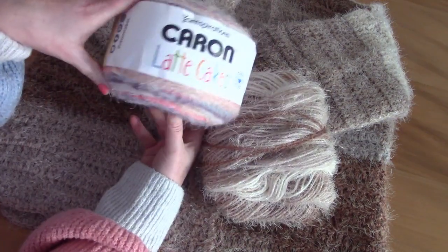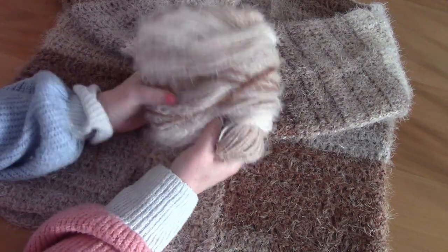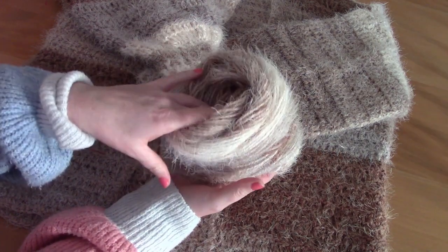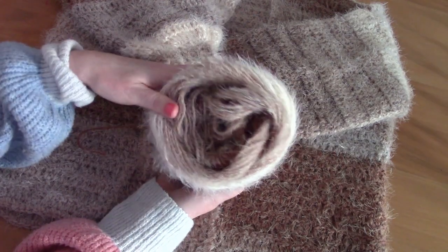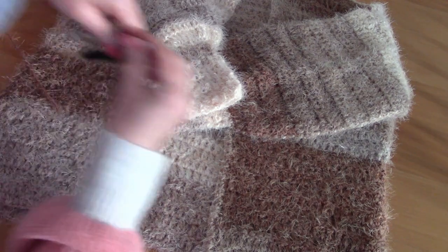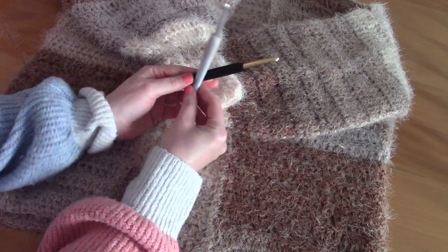I made it with Yarnspirations Caron Latte Cakes yarn. The shade I used is called Coconut Cream, and I used under two skeins — this is what I have left of my second skein, which is a lot. I used a 7mm and a 6.5mm crochet hook, so I used both hooks.